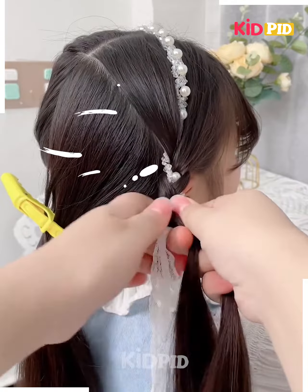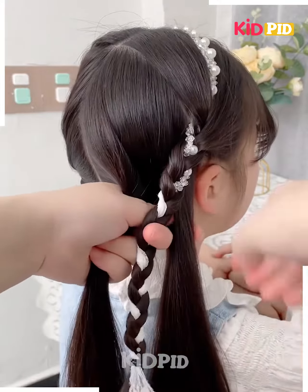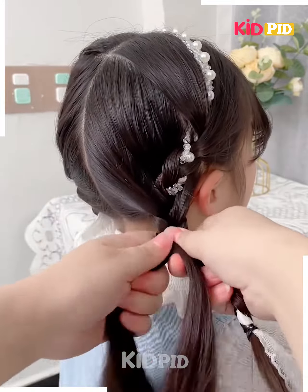Next, we'll fix this hair clip or hairband on the hair. Now fix the ribbon on the sides by making plates. Tie all the hairs together by making plates on the sides. Follow the same step for the other side as well, and your hairstyle will be ready.